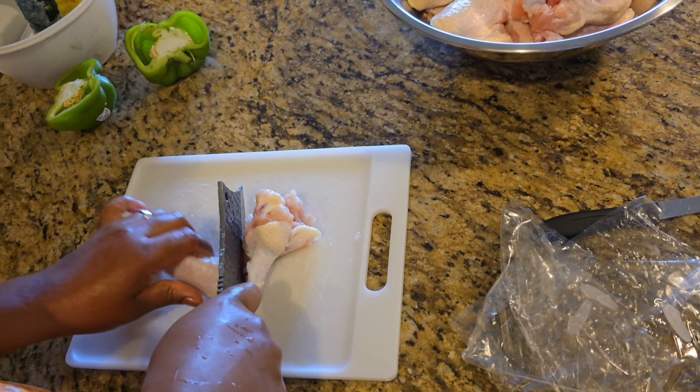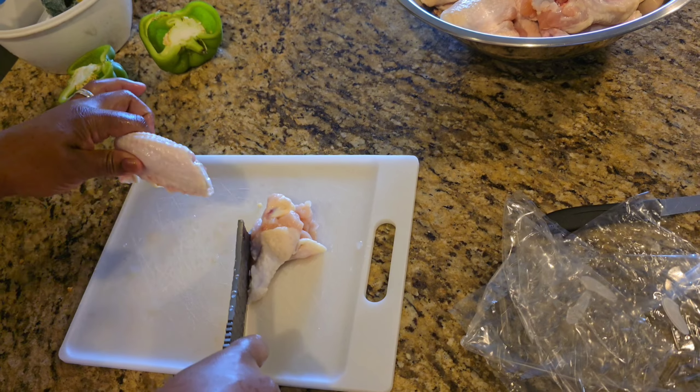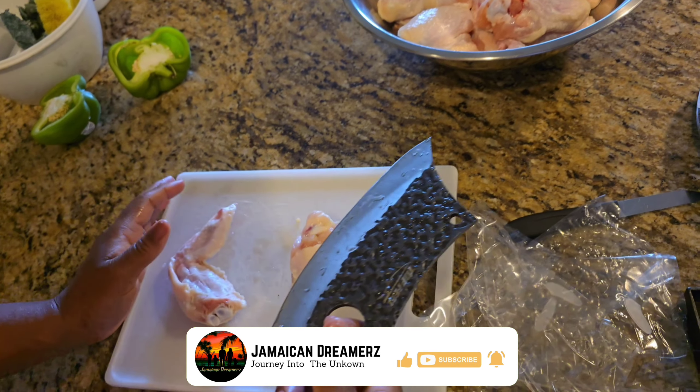Oh my god, is that a real chicken? Let me put no pressure on it, like no pressure at all.